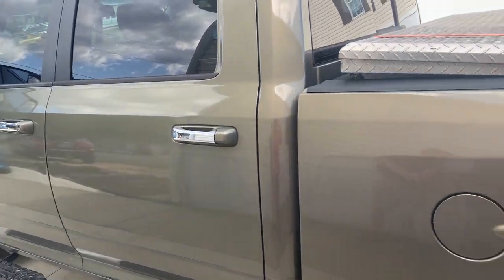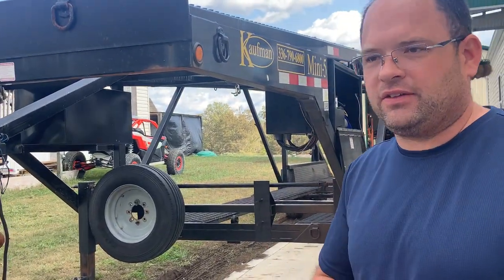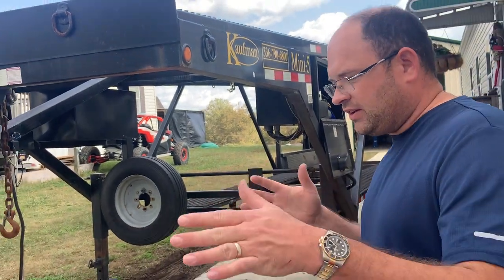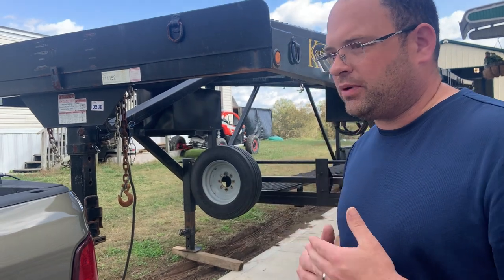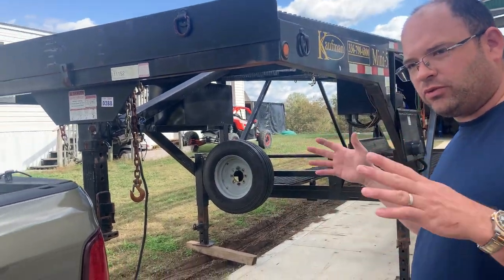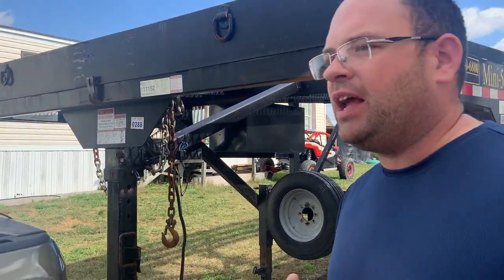I've got a 2014 RAM half-ton — doesn't matter if it's a one-ton or whatever. I get this trailer here, and what I've done is put electric over hydraulic brakes on this trailer. I'm doing some tests to make sure I wired everything right. The truck has an integrated on-board brake controller from the factory, and when I hooked everything up, lights are working, everything's working except the electric brakes.